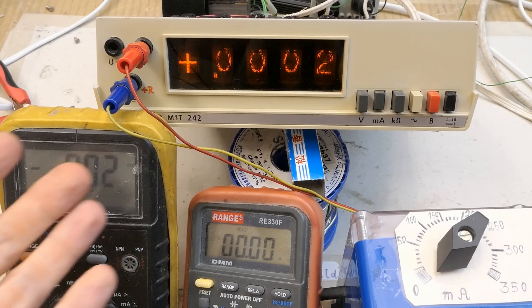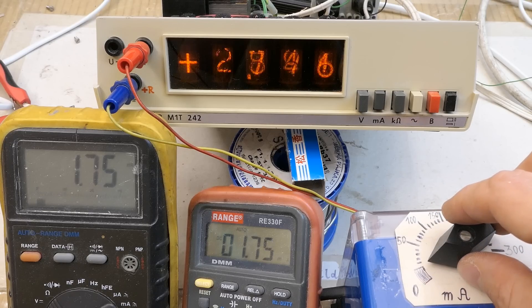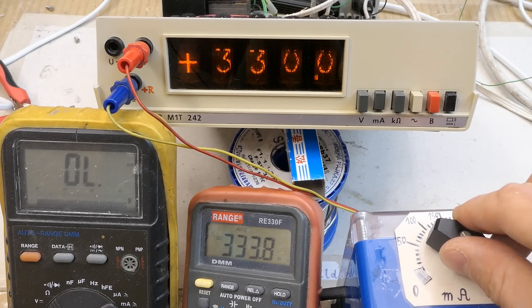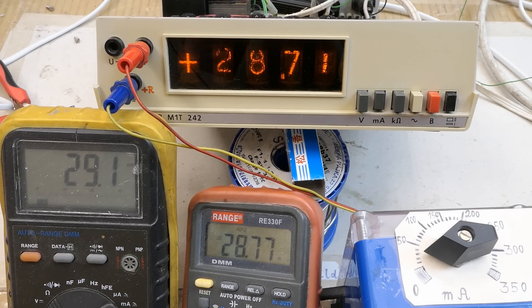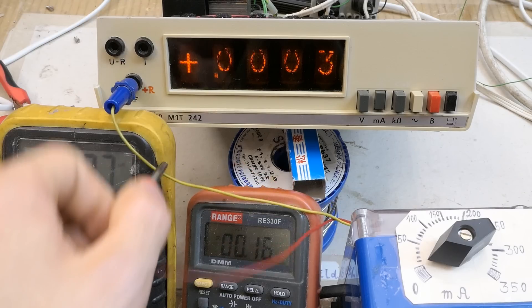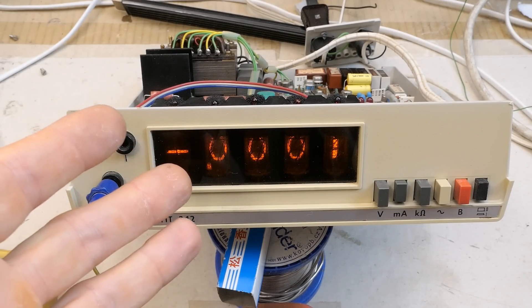Now testing time, comparing with two other multimeters. This is the lowest range, the next range, the next range, and the highest one — which goes up to 330 mA and it maxes out. It might be a bit off, but these two reference meters are also showing slightly different things, so you really don't know which one to trust. The second highest range is very close, the third is somewhere in between, and the lowest one switching to micro-amps seems close. The zeroing is slightly off. I tried to zero it using the multiturn potentiometer and now it's flipping between positive and negative, so it's probably as good as it's going to get.